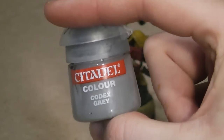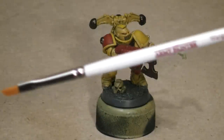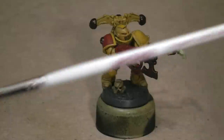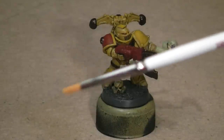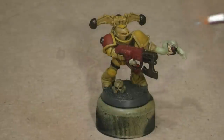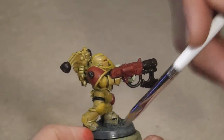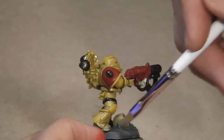Next, I will use some codex grey and do a bit of dry brushing with my Army Painter Wargamer small dry brush. The dry brushing method is really quite literal, so make sure to wipe off almost all the paint so that the brush is pretty dry. I'll go ahead and dry brush the base and the marine's feet to represent the dustiness of the battlefield.